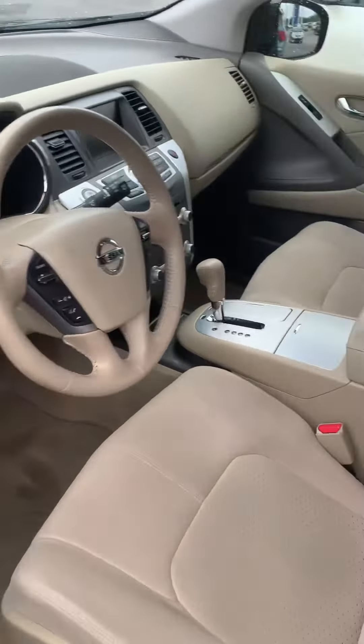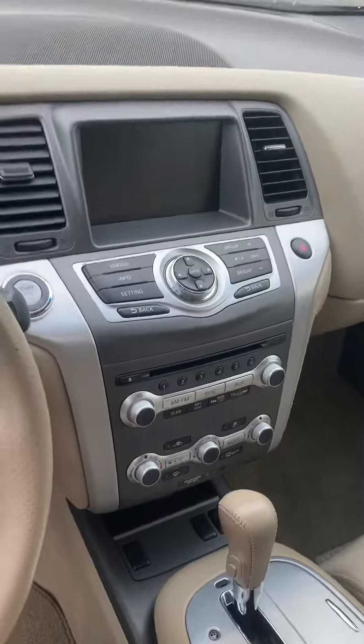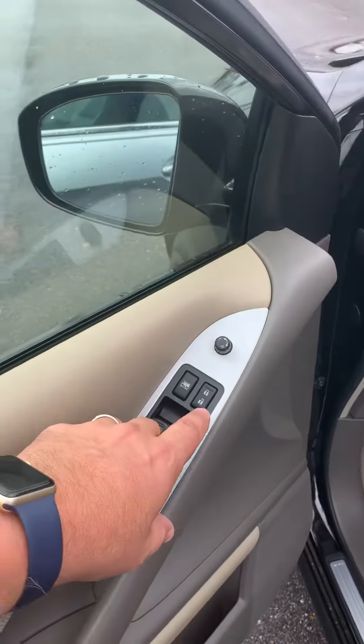This one has the beige interior, cloth interior. It's a little different in the controls. These are the steering wheel controls. This one has a power driver seat. And of course there's your power windows and locks.